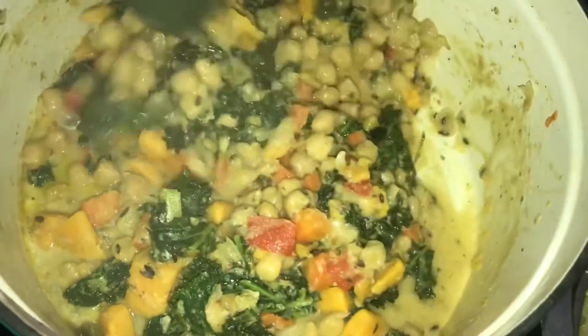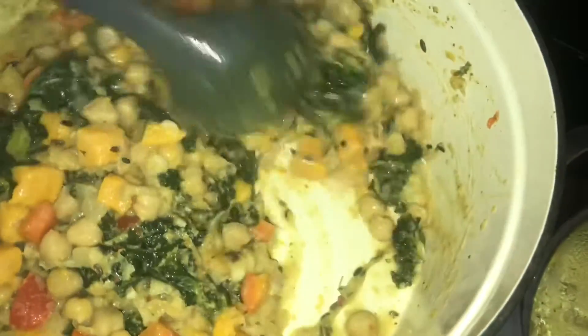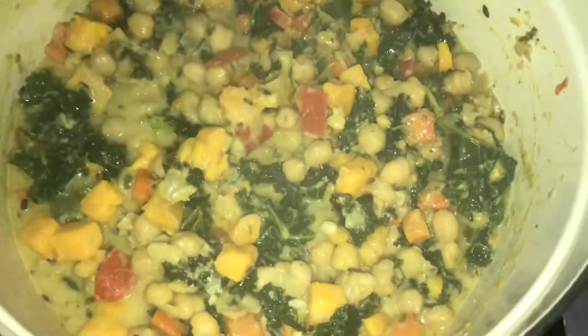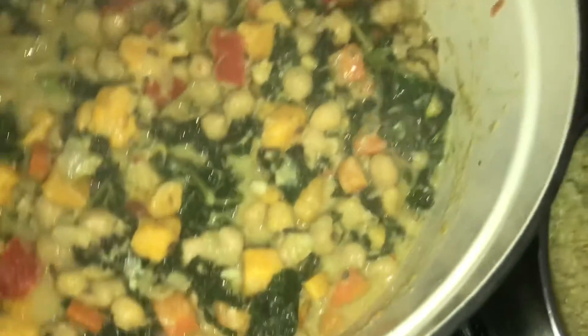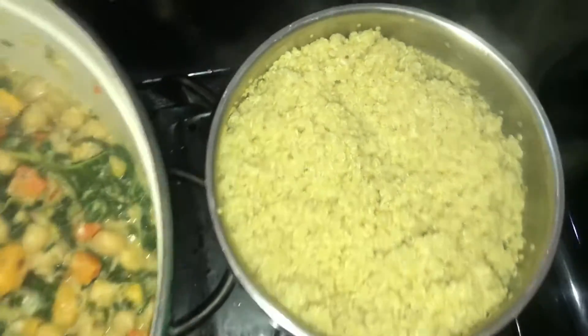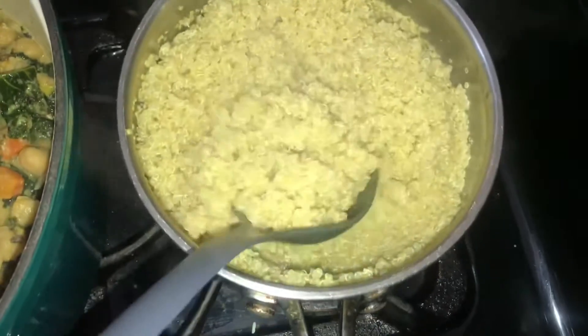My chickpeas stew is finished, so I'm going to turn off the stove now and plate me up some. I made these chickpeas with some quinoa and I'm going to serve it with the quinoa over there. Let me get my bowl and take a spoon of quinoa — let me take a little bit more.